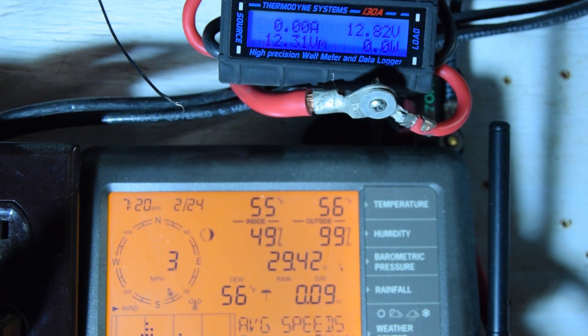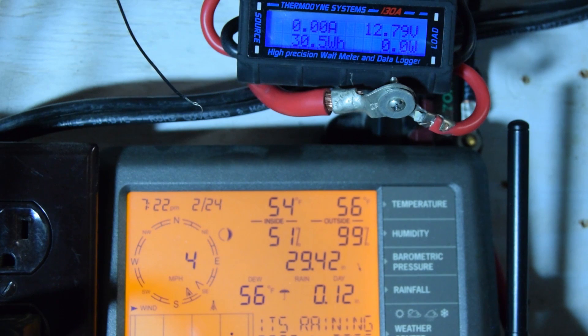The storm is getting closer — the wind is picking up, lightning and thunder are more frequent, and the rain is getting much heavier. You can see the rainfall right there. That was much more than that, but I've unplugged it. That was pretty impressive — a 34-amp peak, 482 watts at 12.3 volts.